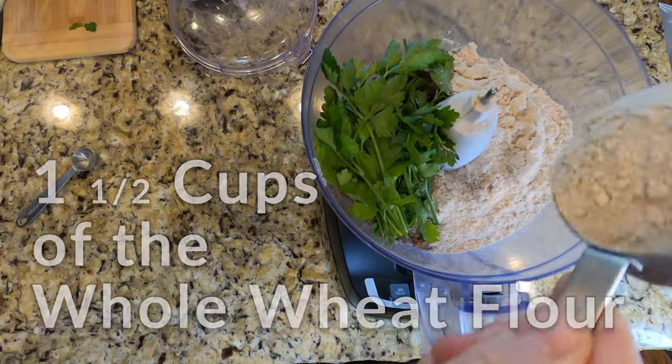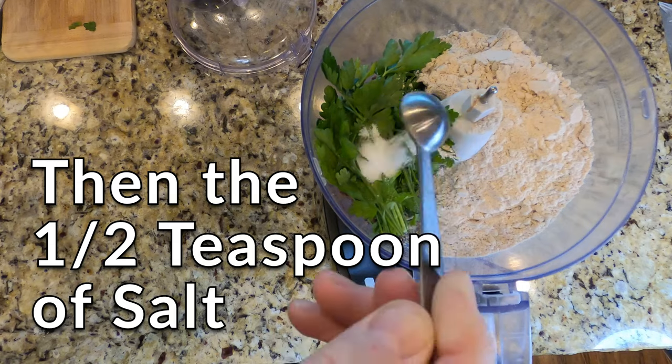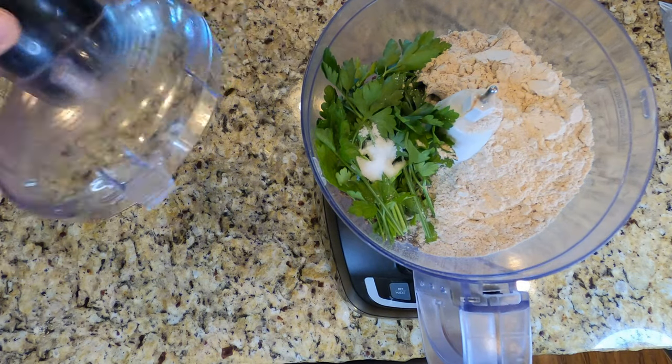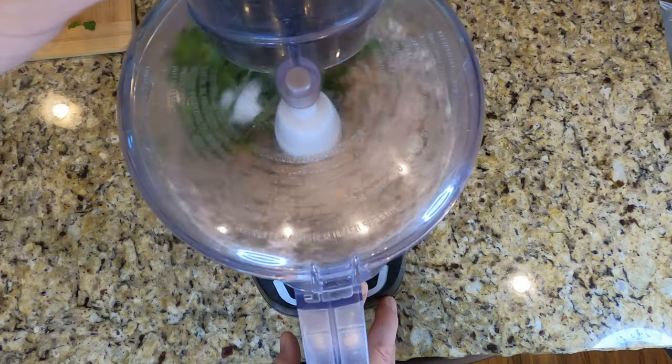Then we're gonna throw in our cup and a half of whole wheat flour. Definitely don't forget that salt — half teaspoon of salt. Put that lid back on and we're gonna make our dry ingredients into our base.